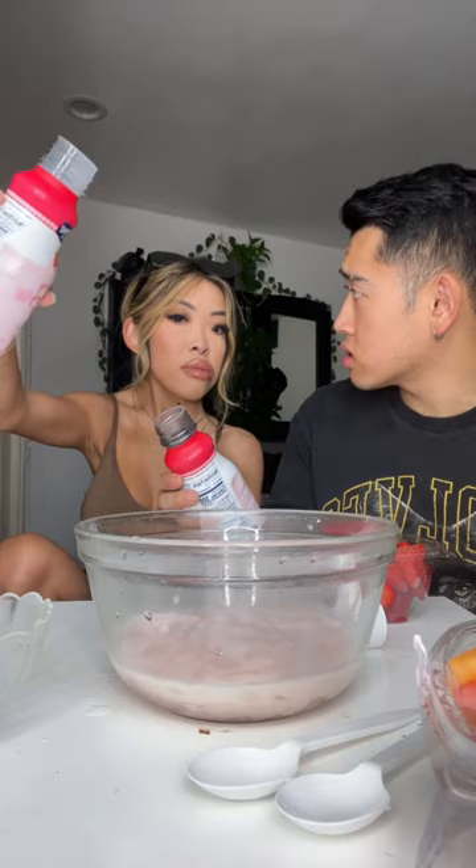First, we're gonna have ice in the bowl. I love chewing on ice! Girl, ice is hard, okay? You're eating with gums right now. I don't think we need to be chewing on ice. Next, strawberry milk. Girl, this is not lactose-free — last time you had strawberry milk you didn't make it to the toilet.